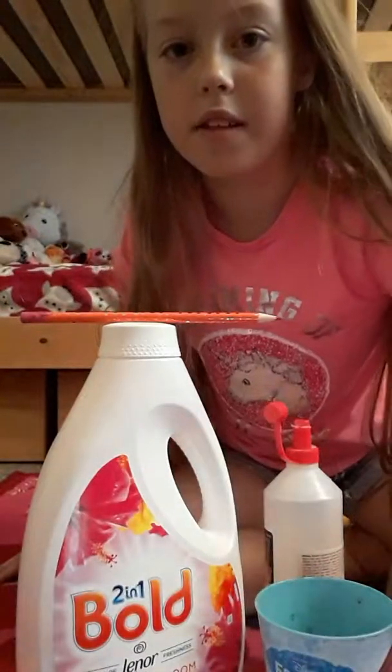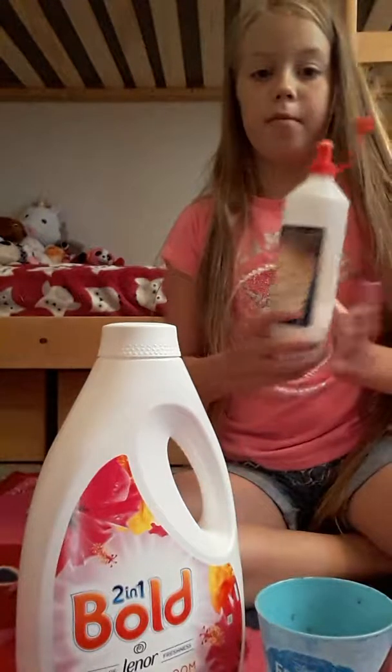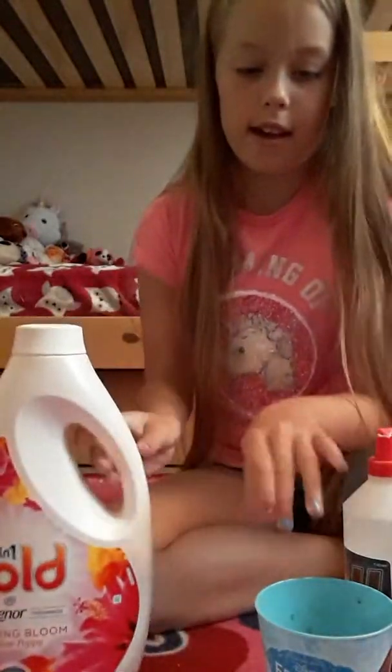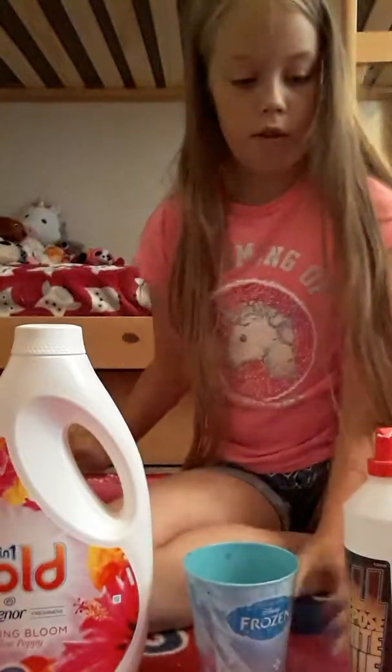Hi guys, it's Olivia and Zulich back here, and today I want to show you how to make slime. I'll just quickly get all the ingredients here. So these are all the ingredients you'll need.